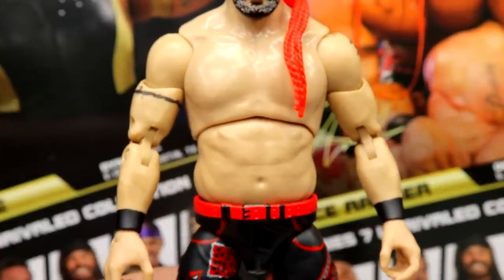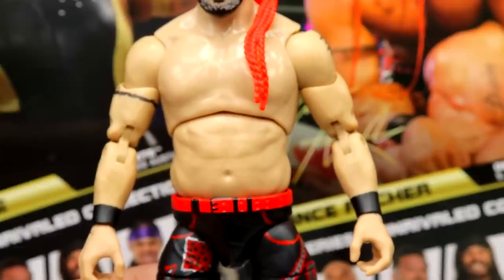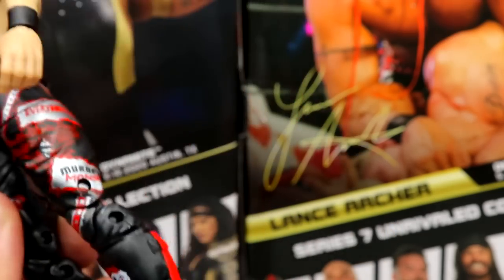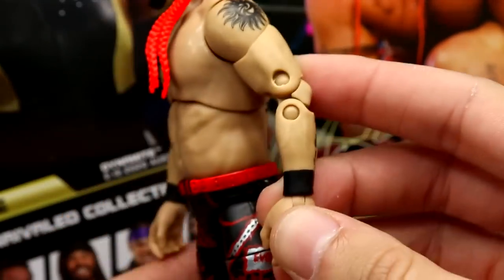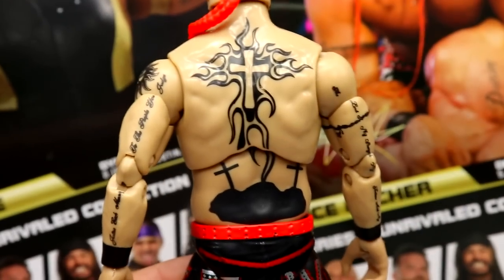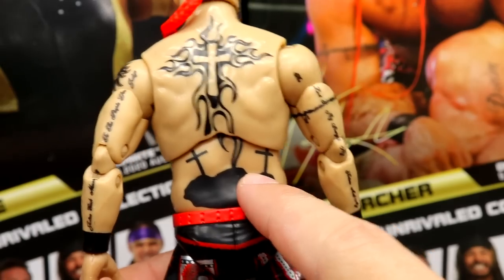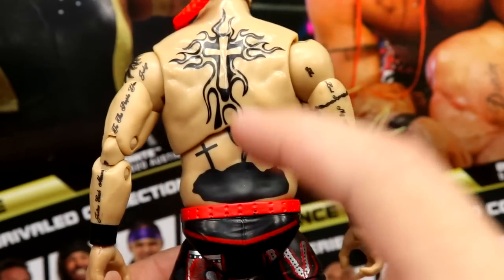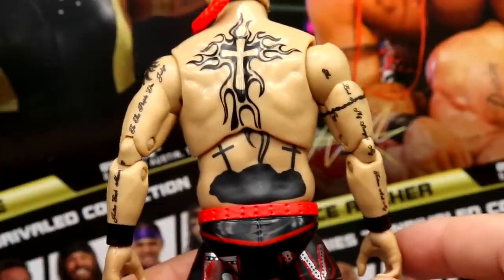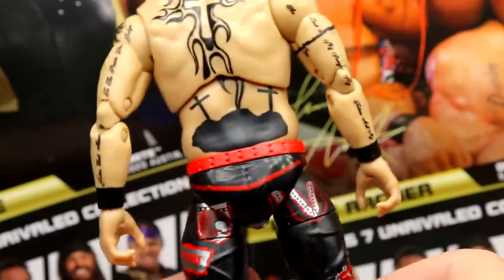His skin tone could probably be a tad darker and he could be a bit more jacked — I think that is something that could have been done. He has the black wrist tape and everything, but I will say he needs more arm definition; he just has these little baby arms for Lance Archer. On the back though you have all his tattoos on the shoulders and arms — the massive cross tattoo with flames, the graveyard tattoo down here which is just black blob with crosses coming out, which I always thought was not a great tattoo, and a sun tattoo over here on the left shoulder.